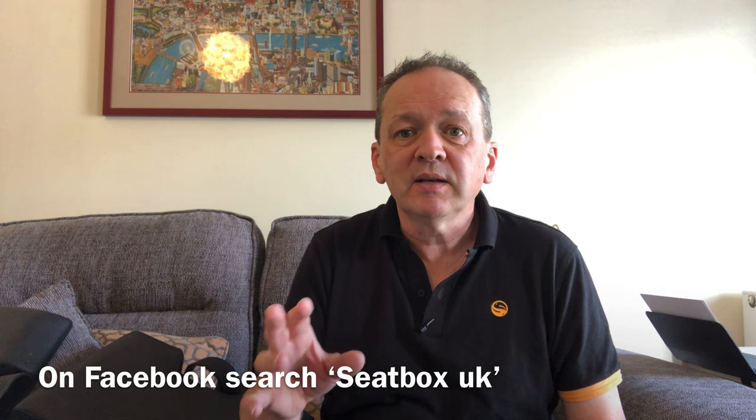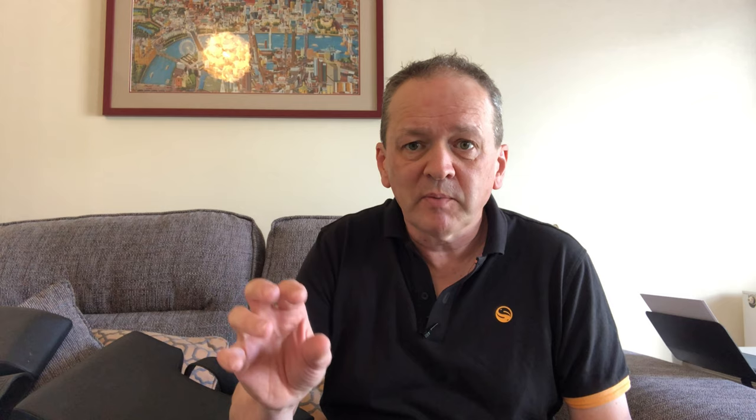SeatBox UK aren't a big company with a glossy website where you can order and pick things, but they are on Facebook. On their Facebook page you'll see lots of photos of different styles — with or without hoops, with cutouts, or just a bench — and lots of different colors. People have football logos, names embossed on the back, all kinds of color combinations and stripes. You can really have what you want, and everything comes at a different price depending on how much customization you want. I wanted a fairly plain seat with a hoop.